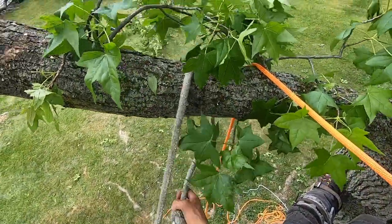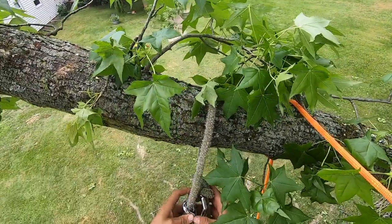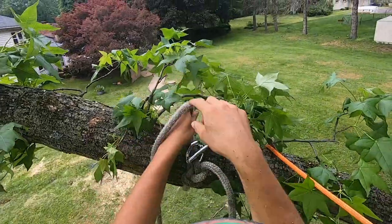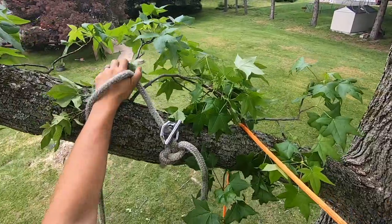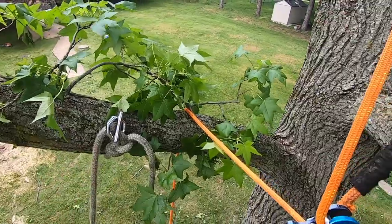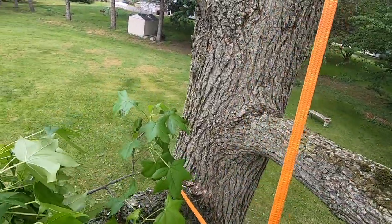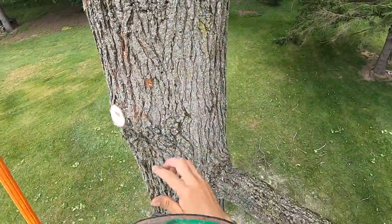Now we'll hook up this side. Our fancy, fancy raw notch rapid rig — which by the way, I had done ties to get it through the rigging ring. And that fisherman's knot is the worst thing in the world to untie. So forget that, I ain't ever tying that on there again. But I've used a bowline this time, might use a girth hitch bowline another time. I also feel like two strands of rope inside the ring might be kind of a challenge.